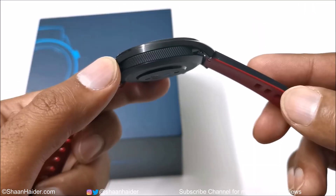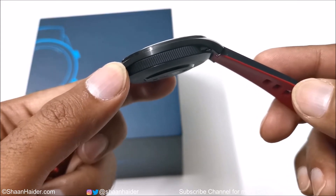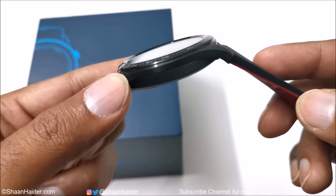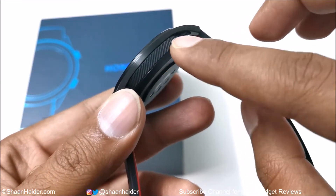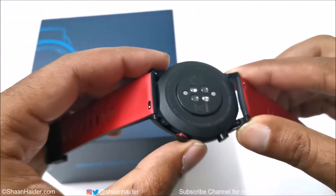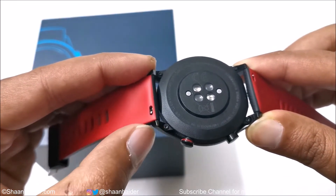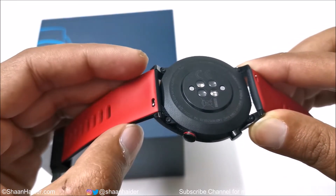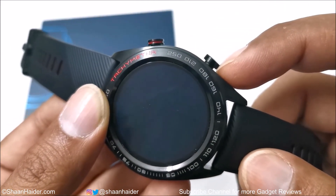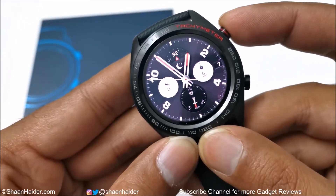The Honor Watch Magic is pretty thin at just 9.8mm thick, and even though a good amount of stainless steel is used it's still very lightweight. The texture in the middle of the body feels and looks good. Another nice thing about the design is that you can remove the wrist strap and swap in a new one whenever you want. It also comes with two physical buttons, each assigned to perform a different kind of task.